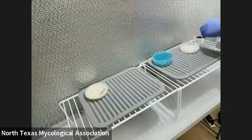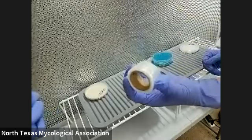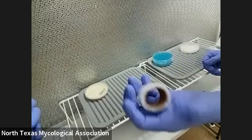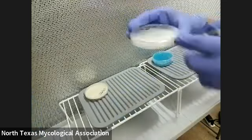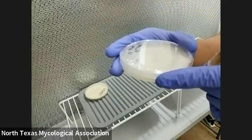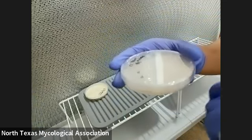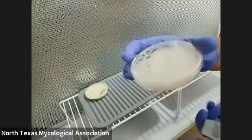One more thing we're going to use is cling wrap that I cut into a handheld size, just because we have to wrap the plates. These plates are vented, so if they're not wrapped, mold and bacteria from the air can get inside. So every time you do it, you have to wrap it.